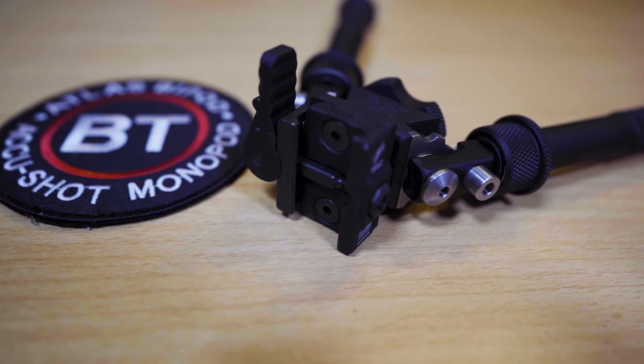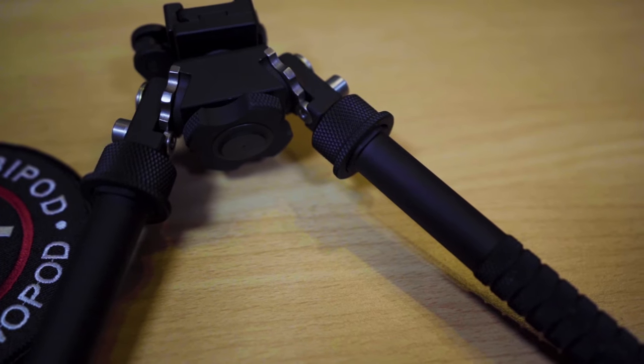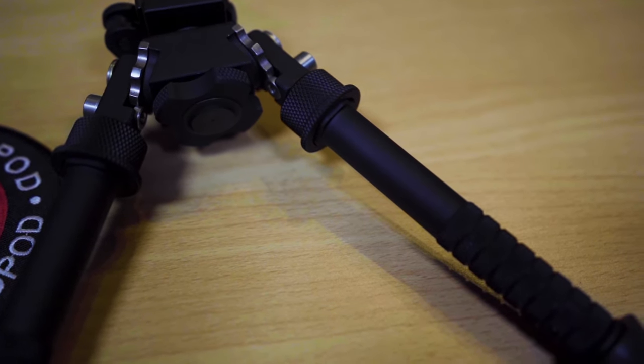This is the V8, the BT10 model, and this is the original bipod. All the Atlas bipods have five positions for the legs: forward, 45 front, 90, 45 back, and fully back. The way the legs lock in — you pull this down, run it down the inner leg, release it, and it'll go into whichever the closest notch is. They also have interchangeable feet — you push the detent in, pop in some other feet; these are the spiked cleat feet, which give you a different surface to work on.